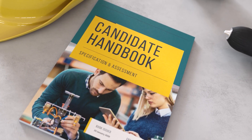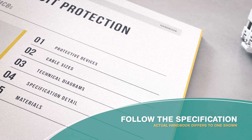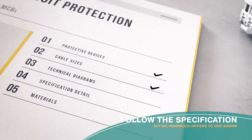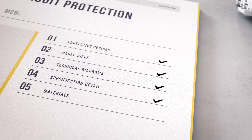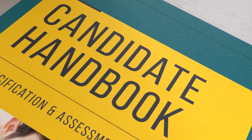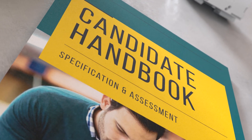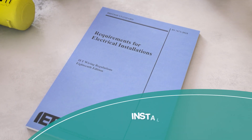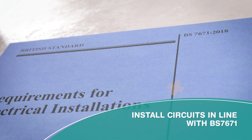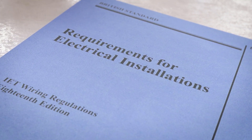The most important thing to remember is to follow the specification. This is crucial as it tells you what MCB protective devices, cable sizes, and so on to use. If you stray from the specification, it will almost certainly set you up to fail in other areas. Make sure you install the circuits in line with the BS 7671 wiring regulations — if you don't do this, the installation can't be certified.